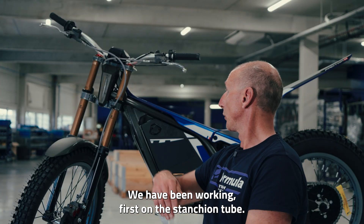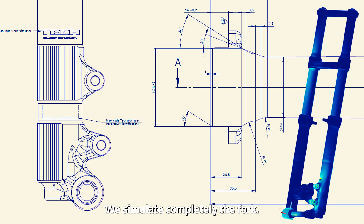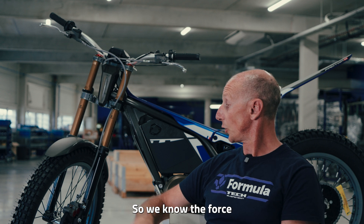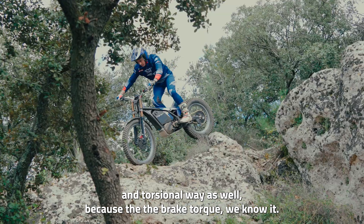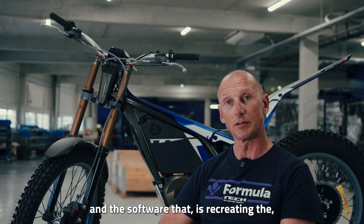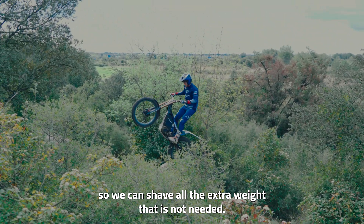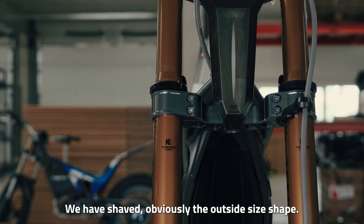On the fork, we have been working first of all on this tension tube. We have done several FEM testing and FEM simulation analysis. We simulate the fork completely and we got several inputs from the OEMs. They gave us the testing they are doing to validate the bikes. So we know the forces going into the fork — in the frontal way, in the radial way, and torsional way as well, because of the brake torque and weight. We put all of them into the FEM testing software, which recreates the stress and deformation of the single parts inside the fork. So we can remove all the extra weight that is not needed, and that's how we arrived at this very slim layout and design.